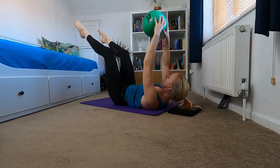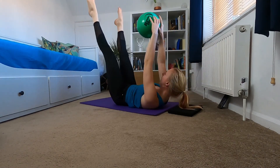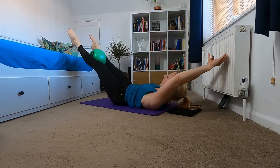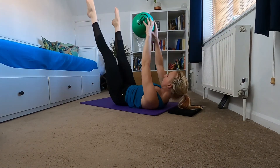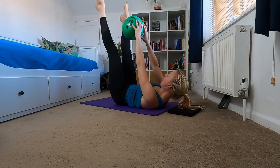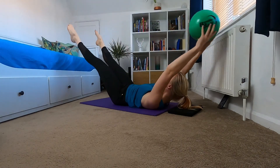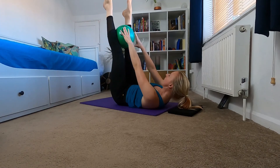We're going to do five more like this. If you want to, take it back into your straight legs. Keep thinking belly button to spine, keep that core engaged, pelvic floor on strong. Final three, final two, and final one.